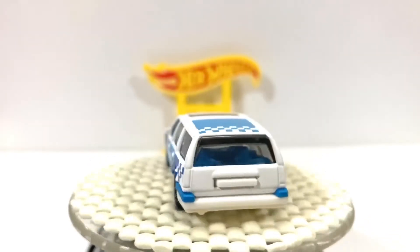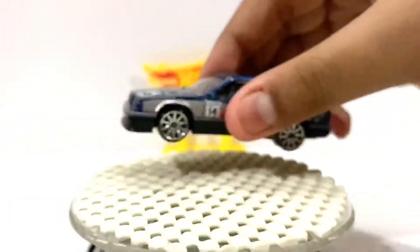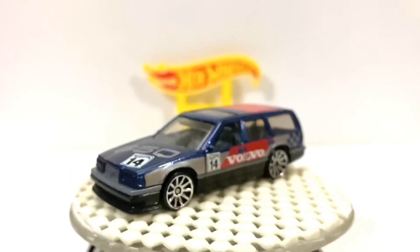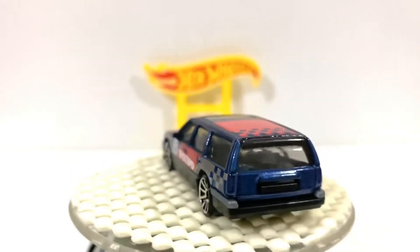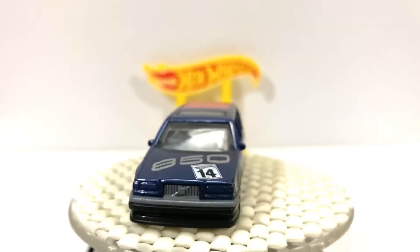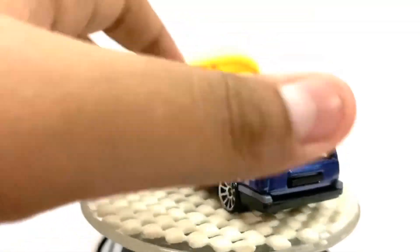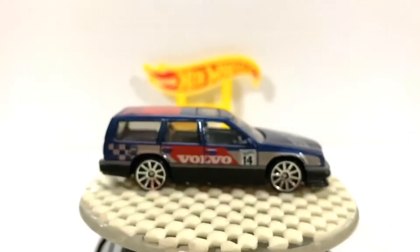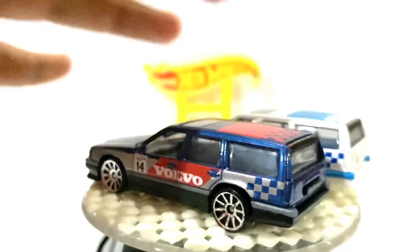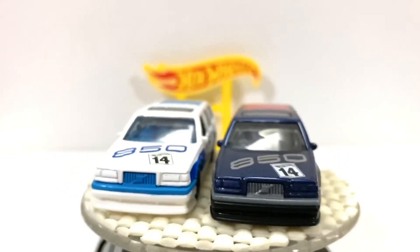Now I'll show you the second one. This is also the Volvo 850 ST in a darkish blue — same livery but different color. The rims are also a different color. The differences between the two are the color and the rims.